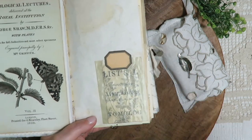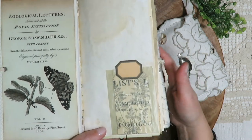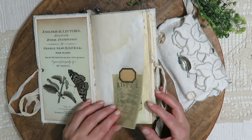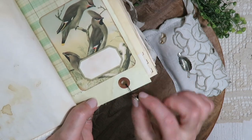Here we have a little specimen with one of the fern gift tags and a label, also from the Graphics Fairy, inside a little vintage glassine envelope. Here is one of the bird book plates, and a little bulb pin with a black bead.